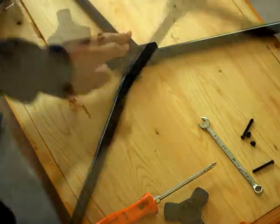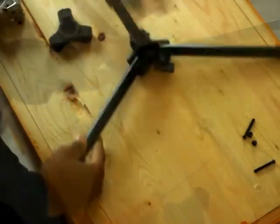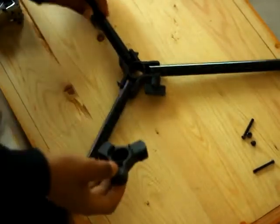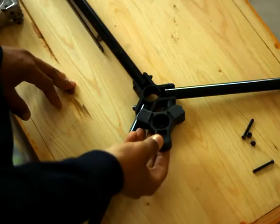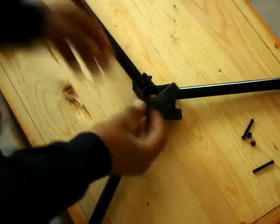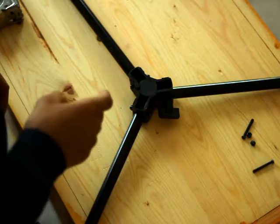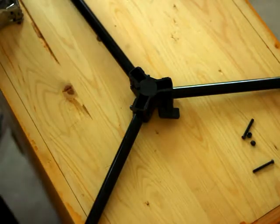Okay, so now you're going to turn your frame over, and you're going to grab that piece you took off of the bottom, and you're just going to take it and put it like this, and you're going to drill a hole through there. So let's do that.